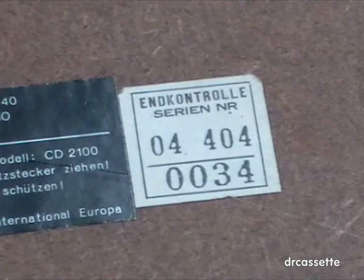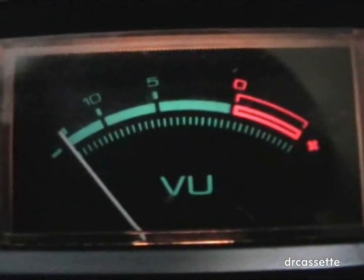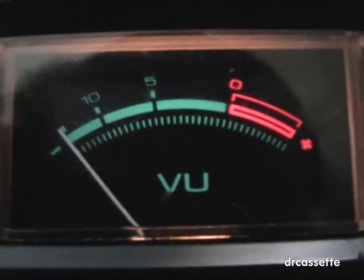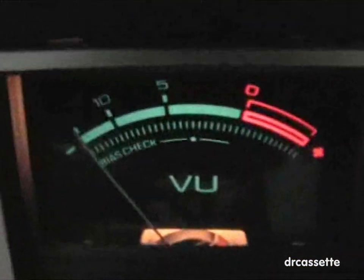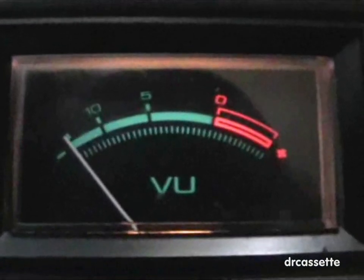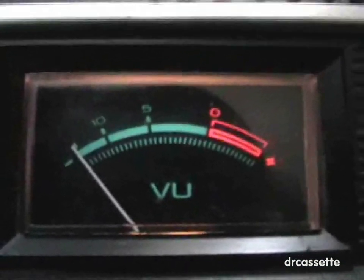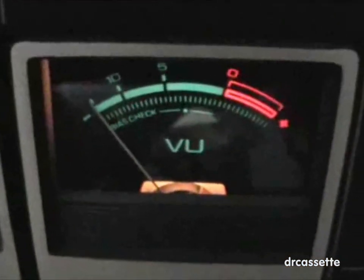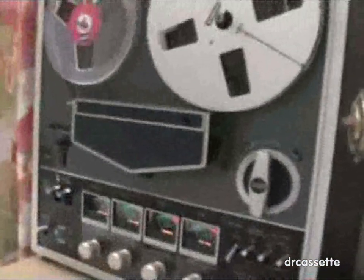Here is the serial number. I just noticed something about the VU meters — compare them with the VU meters of my Toshiba PT884 reel-to-reel. They are exactly the same except for that bias check thing right there. So maybe this cassette deck was actually made by Toshiba.